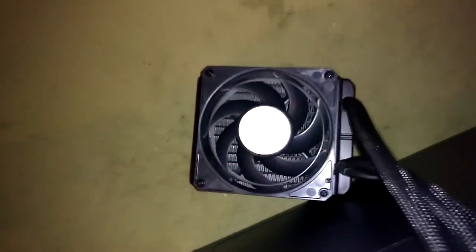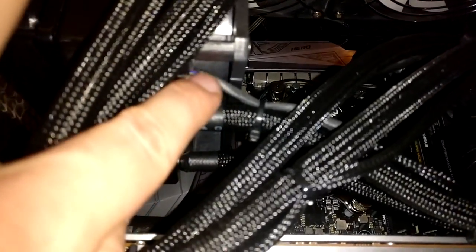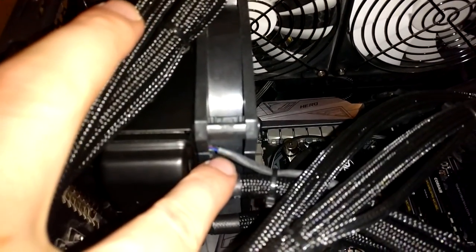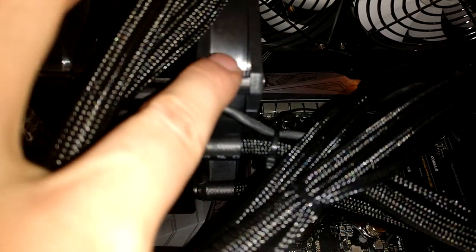I thought I'd mount it up here, but then I would have had to mount it from the bottom as intake. However, I tried to screw off the fan but as it turned out, the geniuses at AMD use a zip tie to fixate the GPU fan directly to the radiator. It's so short that you can't turn around the fan unless you cut off the zip tie.